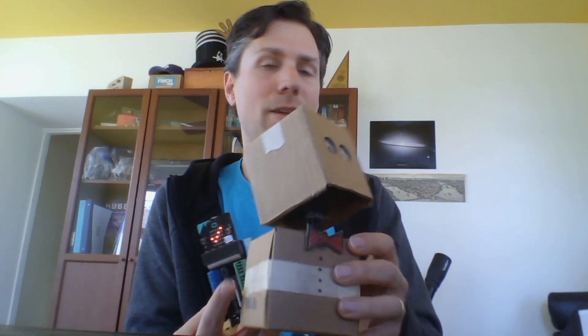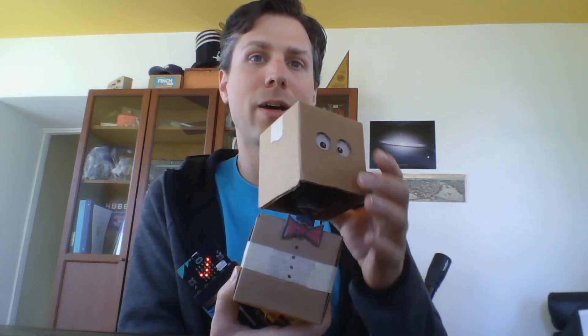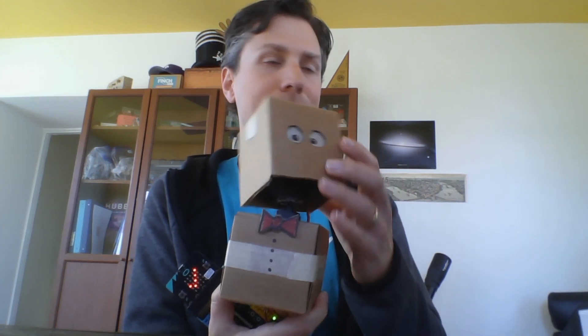In the videos that follow, we'll show you how to make this little robot programmable over the internet. The other things you'll need are a Windows or Mac laptop — we can also probably support Chromebook, so if you're interested in that, let me know at tom@birdbraintechnologies.com. And you'll need a webcam so that somebody working remotely can view the robot.